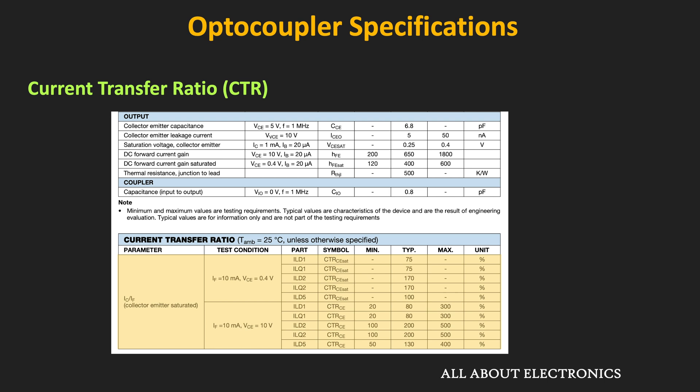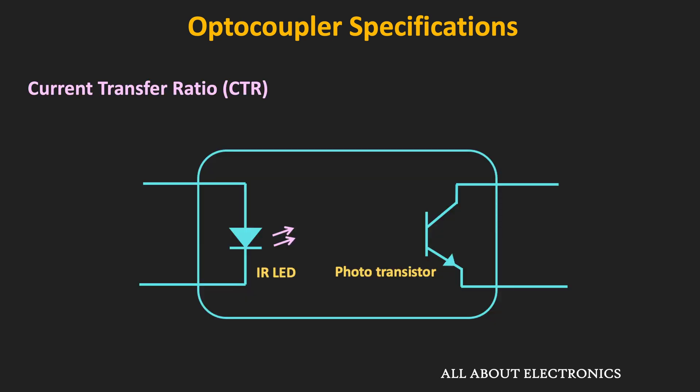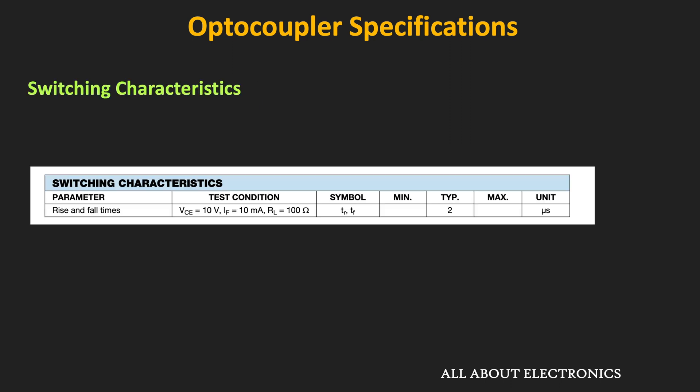One VCE value is when the transistor operates in the linear or active region (VCE = 10V), and the other is when it operates in the saturation region (VCE = 0.4V). The datasheet also provides various curves showing how CTR changes with forward current, ambient temperature, and VCE. Using these curves and CTR values, we can determine the required output resistor and biasing voltage.